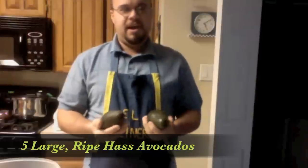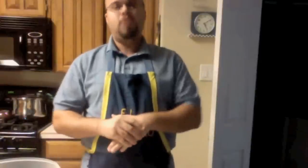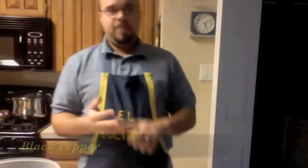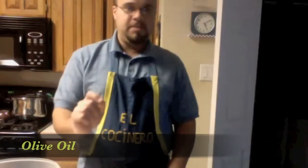We're going to make guacamole. What we have here is five nice ripe Haas avocados. What we're going to put in the guacamole today: ripe vine tomatoes, white onions, some salt, black pepper, lemon juice, and a little bit of olive oil.